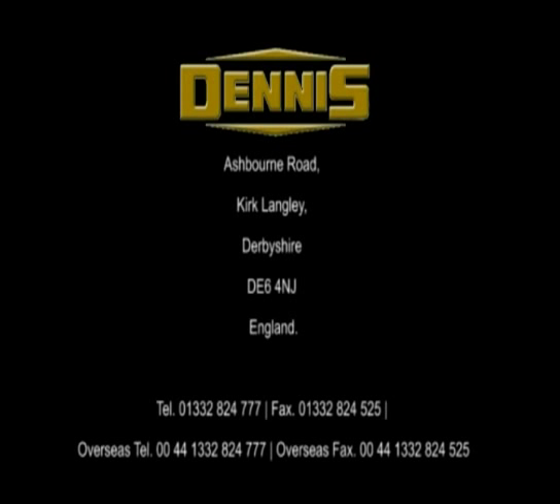For a free, no-obligation demonstration, prices or your nearest Dennis dealer, please contact Dennis at... Thank you.